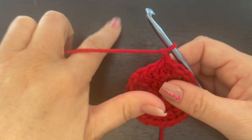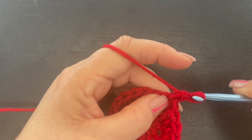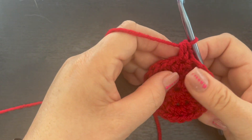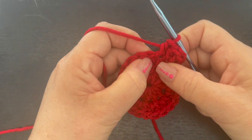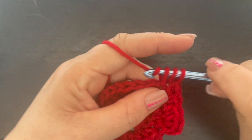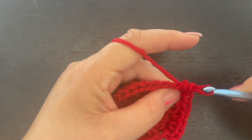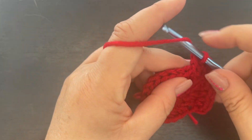For round three, we are going to place two half double crochet in this chain one space — there's one and two. Then place one half double crochet in the next stitch, and then two half double crochet in the next stitch. That is our repeat pattern: two half double crochet in the first stitch, one half double crochet in the next. Continue repeating that all the way around. When you get back to the beginning, slip stitch to the top of that first half double crochet and chain one. Go ahead and finish round three.